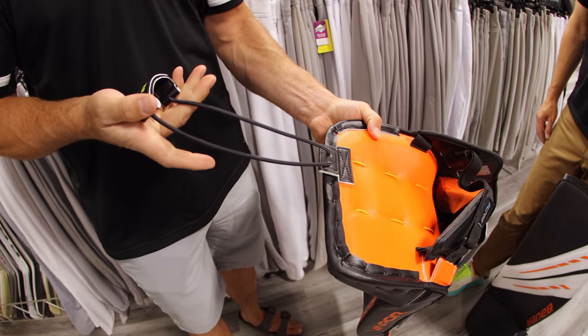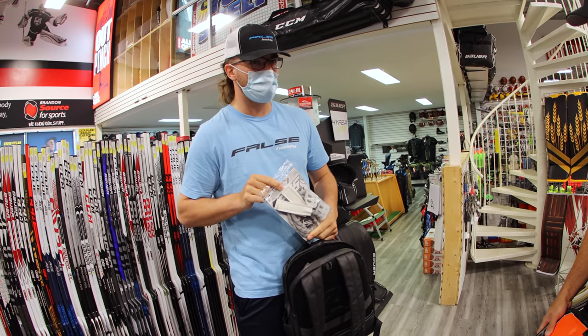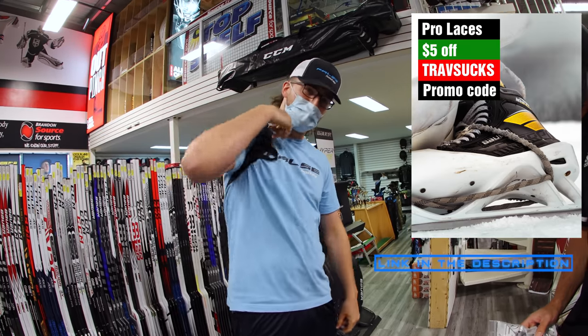We went with the offset toe tie. Can't let you use anything else except for a TravSpec Prolase. Use the promo code Travsucks. True friends don't let their true friends not use Prolase.